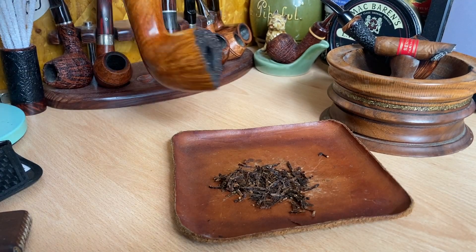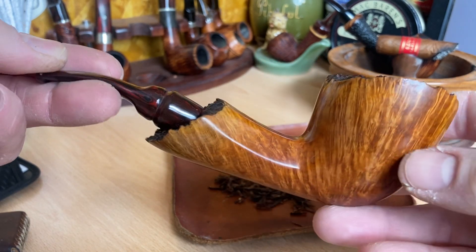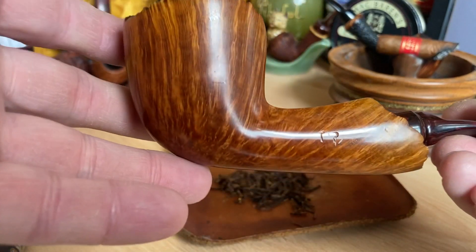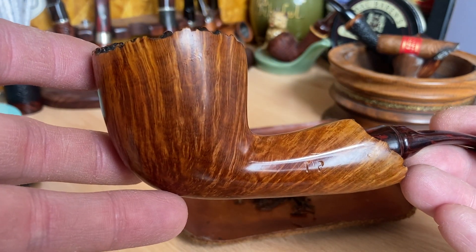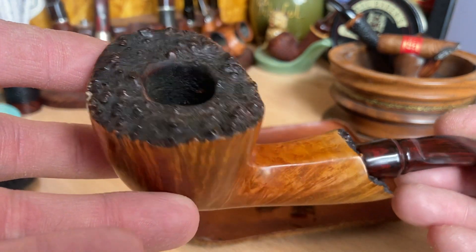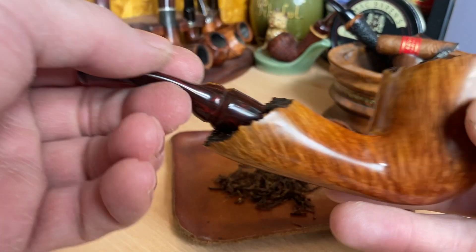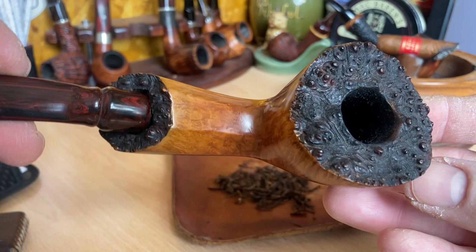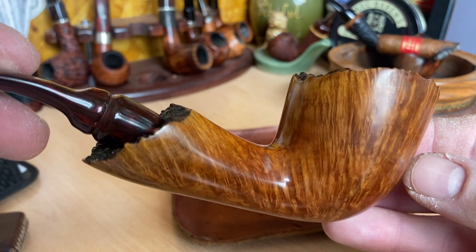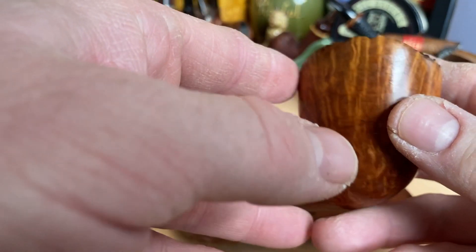Today's pipe is this beautiful kind of Dublin — well, it's not really a bulldog I suppose. This was a custom-made pipe made for me by Tom Phillips, who is a guy here in the UK who used to make pipes, no longer sadly. I have three of his pipes. This one is beautiful — it's a chunky freehand with beautiful thick walls, lovely grain. One of my early commissions.